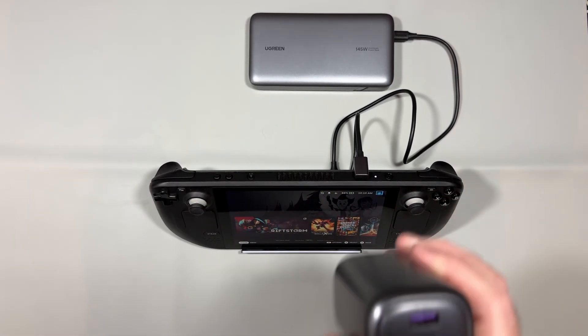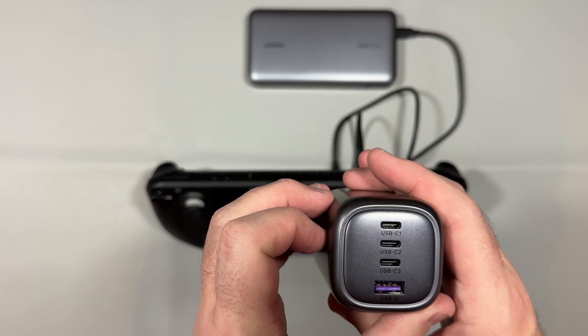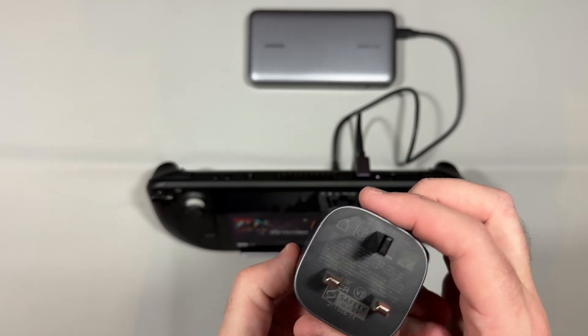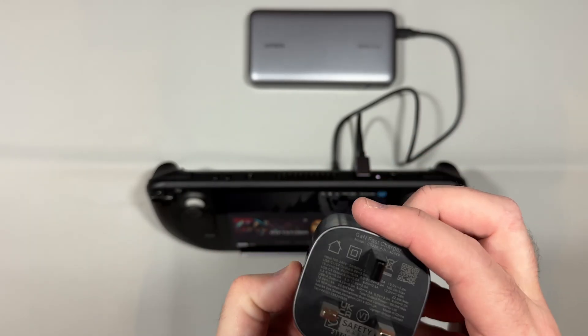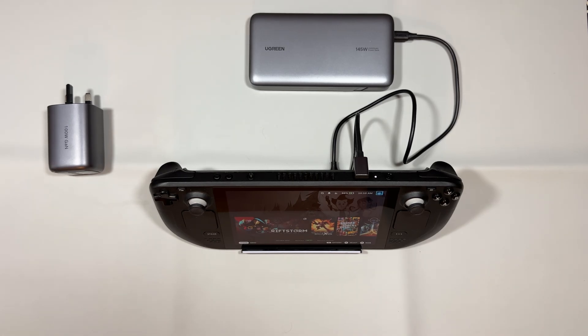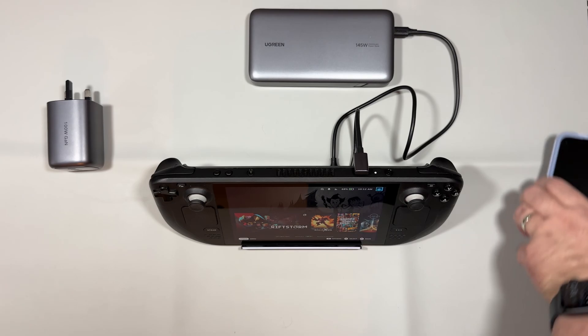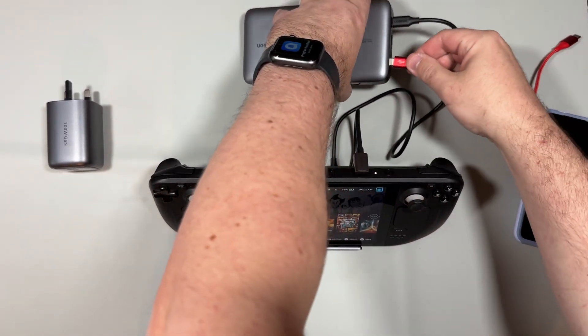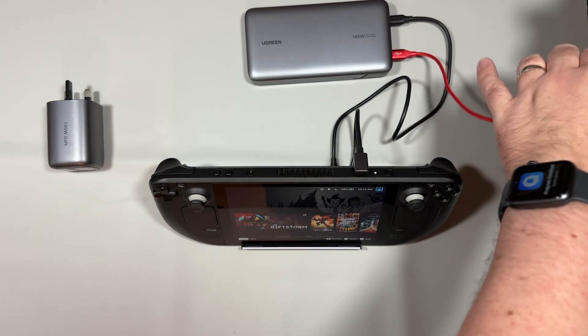The third device is the 100 watt GAN charger. It's a chunky little beast but a fantastic USB power plug with three USB-C ports and one USB-A. It divides the load well — 100 watts comes out of the top port, dividing across the other three as you plug more devices in. Without a load, only the top port can do the full 100 watts.